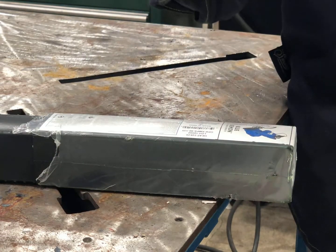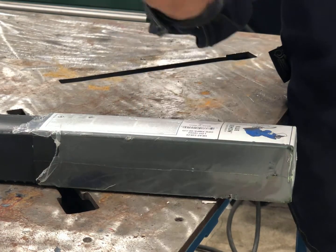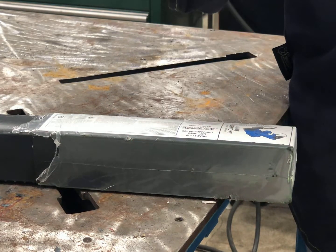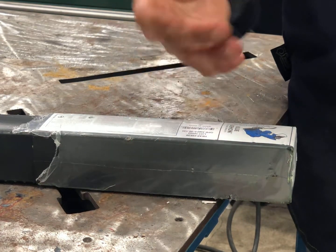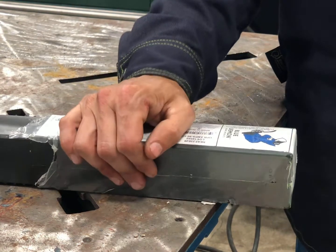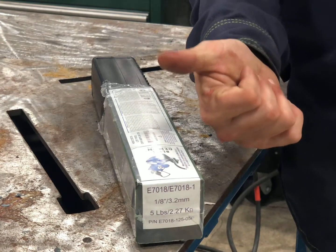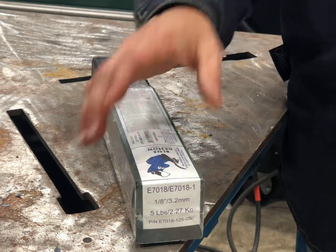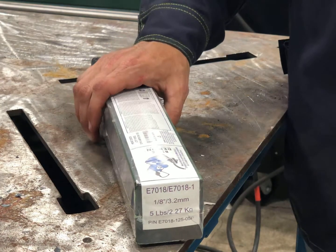It can be used on thicker sheet, definitely a lot of plate, pipe, tubing — pretty much any type of fabrication that needs to be done either in a fab shop or out in the field. The arc stability is incredible. The slag chips off really easily. Overall, just a phenomenal rod.